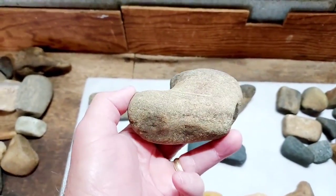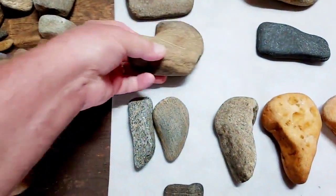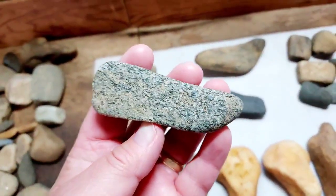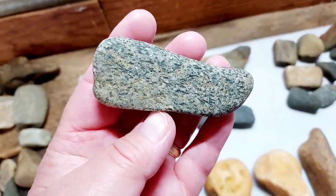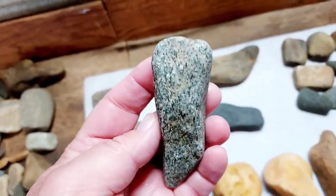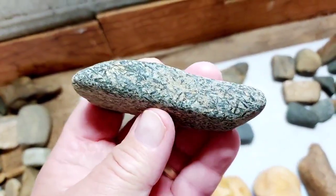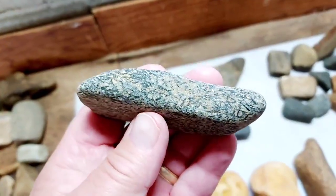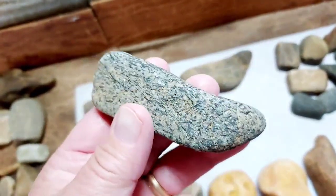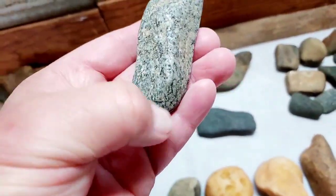It's pretty well polished on the rest of it but real gritty right in here — you can see it. These are two really nice polishing stones. This is a kind of speckled granite with some really big, nice elongated crystals in it — real pretty stone. It's been well worked even though it's a small piece. You can see the crystals, really pretty.